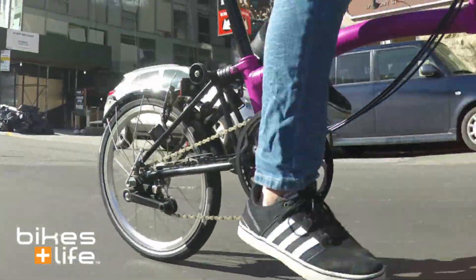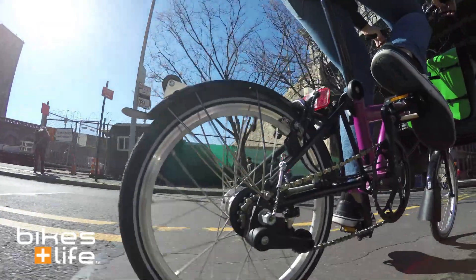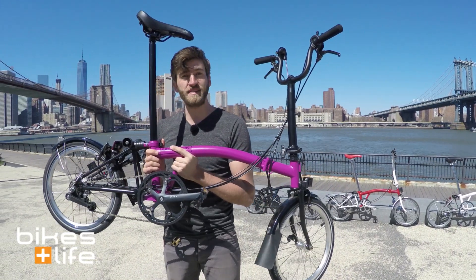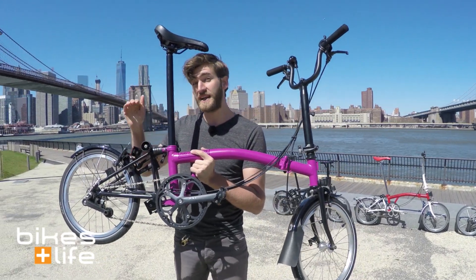This bike has a 50-tooth chainring in the front and it uses a 13 and a 16 in the back. That combination of gearing gives you an even spacing from 33 to 99 gear inches.